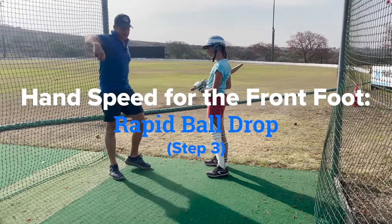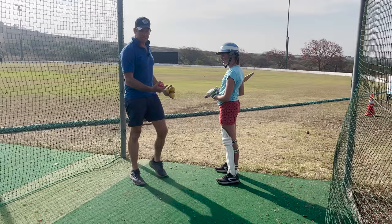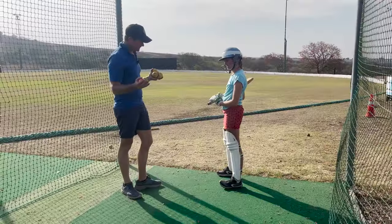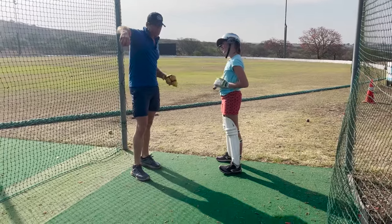Once they've got their shape, it's really good — she's actually hitting it really nicely. If you could have seen her with a little throw down beforehand, this is like chalk and cheese. So already, just in the space of five to ten minutes, you started to actually hold your shape and hit it nicely.